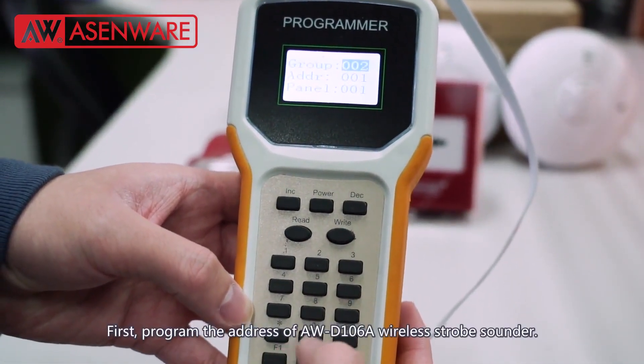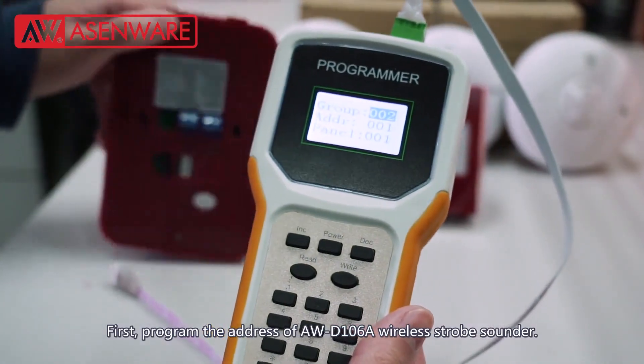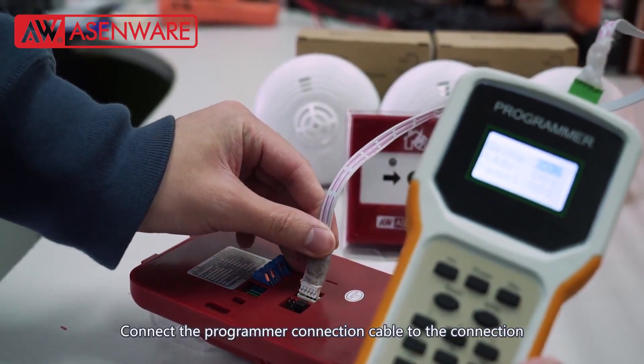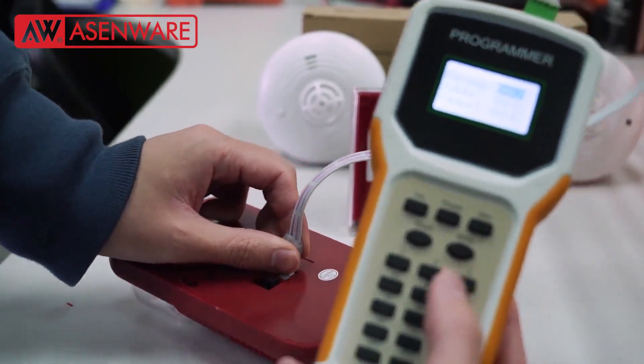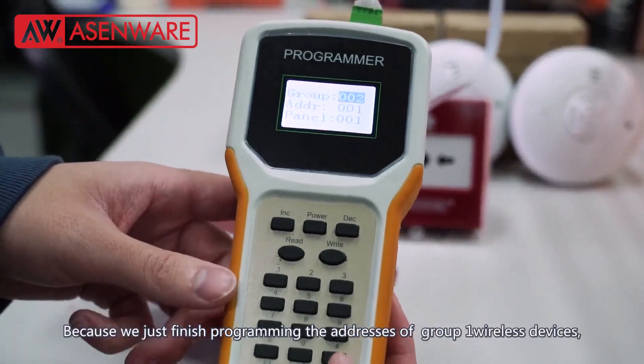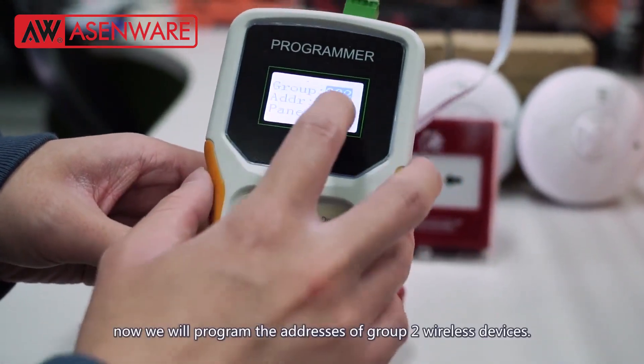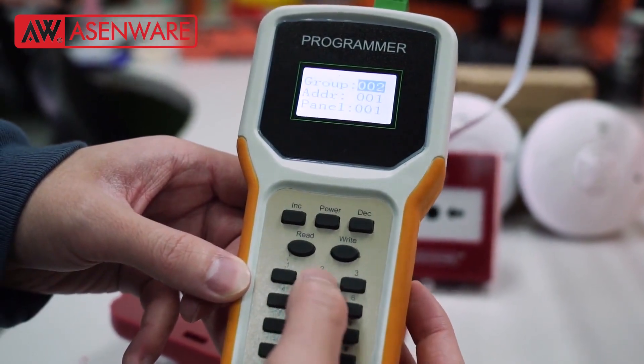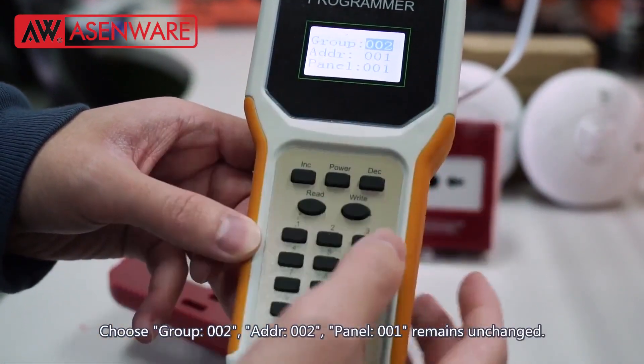First, program the address of AWD106A wireless drop sounder. Connect the programmer connection cable to the connection port of the strobe sounder. Because we just finished programming the addresses of group 1 wireless devices, now we will program the addresses of group 2 wireless devices. Choose group 002.